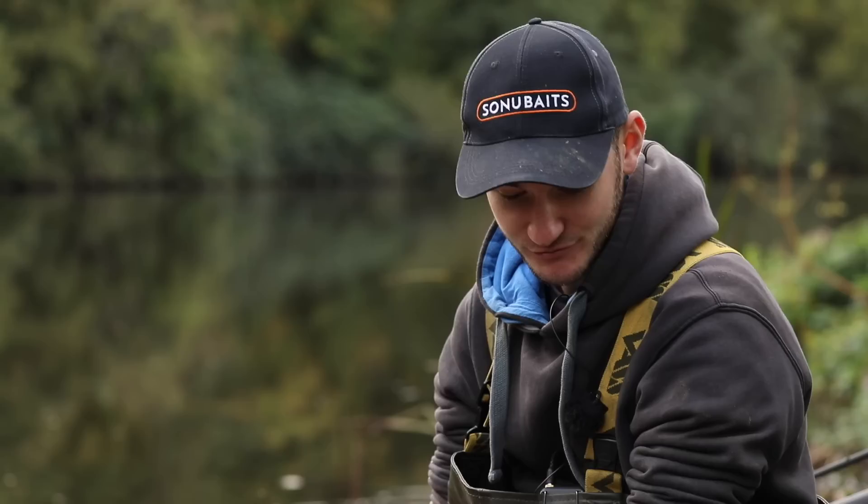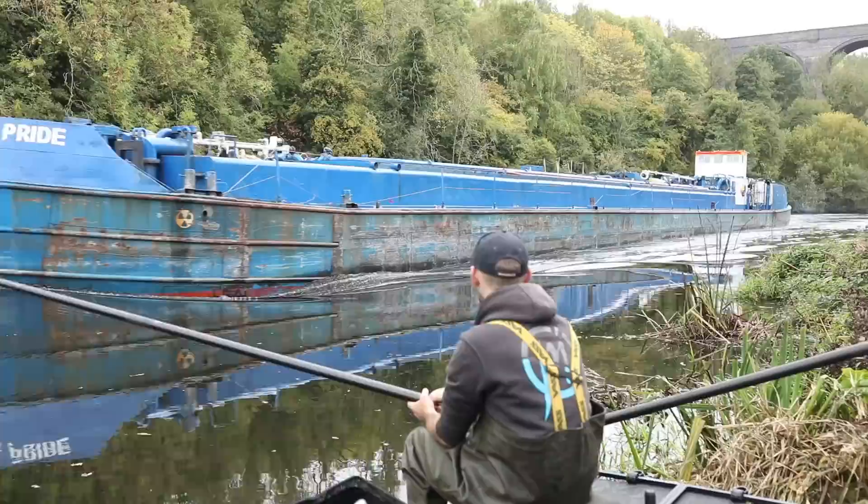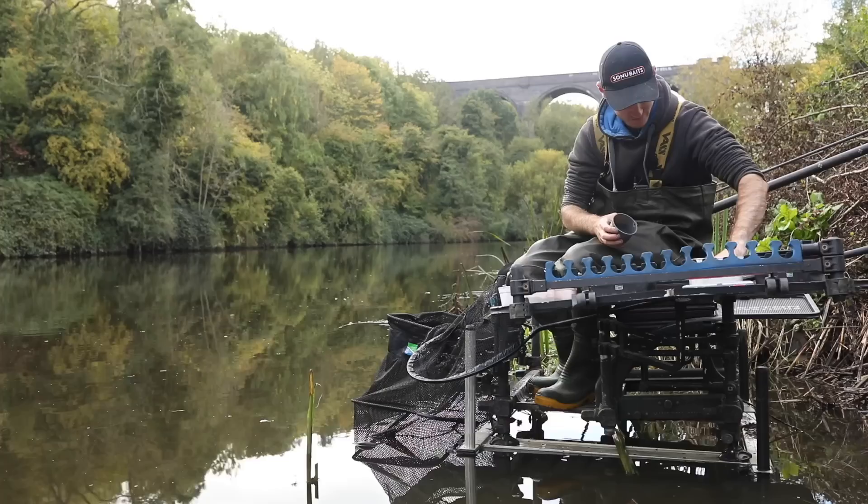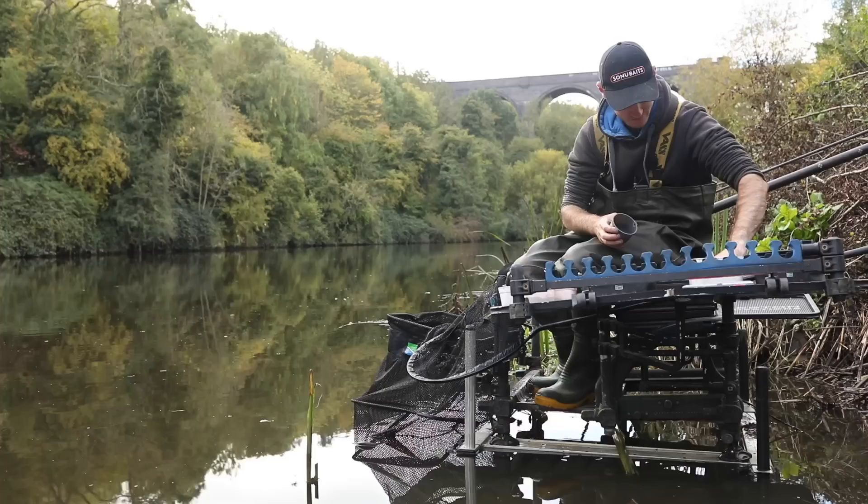We're nearly ready to introduce some bait. I've just plumbed up and this section is really, really deep — top six of my pole. I've set up two rigs for it, which I'll run you through. We've just been thrown a curveball with a massive boat coming through. When we got here this morning it was gin clear — you won't believe the colour difference now, it's all coloured up. I don't know what's going to happen, but I'll talk you through the bait we're going to feed anyway.